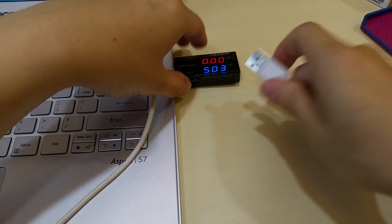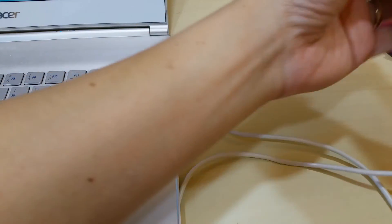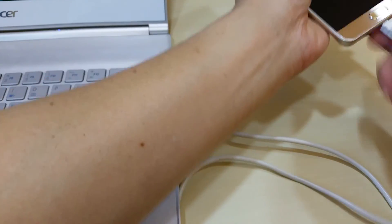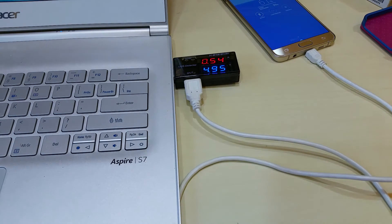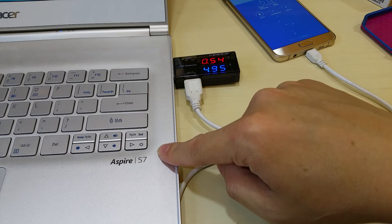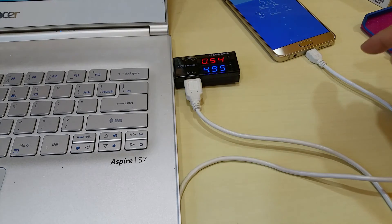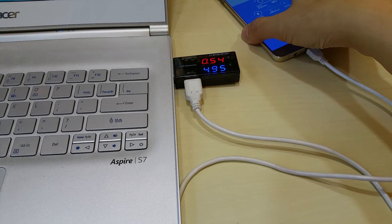Let's try with the Galaxy Note 5. It seems to be lower than the iPhone, so charging via the USB port of a computer or laptop is actually faster for the iPhone than for the Galaxy.